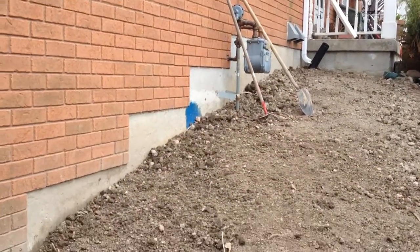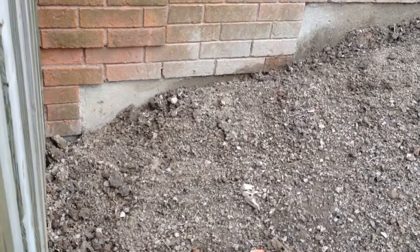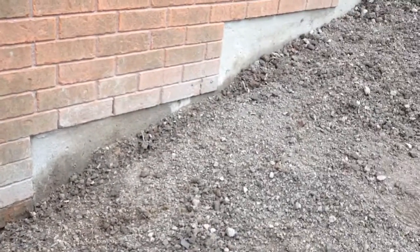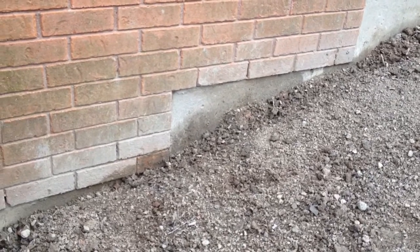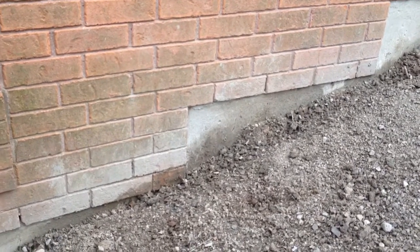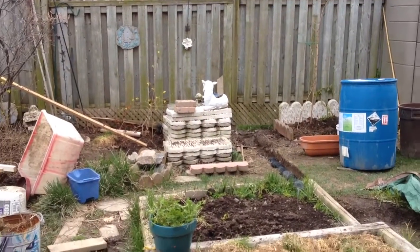This side was excavated last year — I have a video about it — because of very humid walls in the basement and a leak. I discovered that in this area, six to eight feet under, there was a large amount of standing water accumulated through the years, smelling badly.